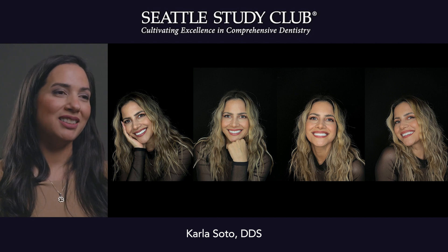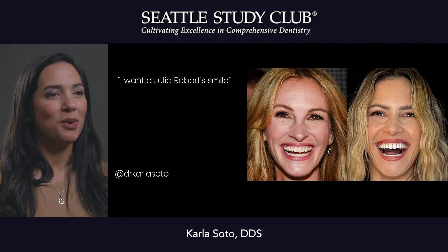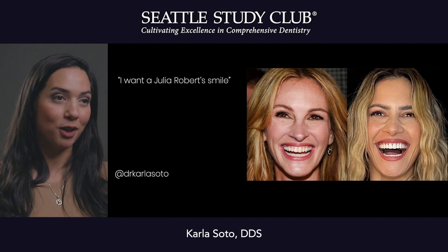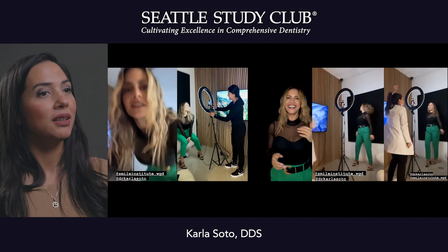We were joking that she wanted a Julia Roberts smile — she wanted this celebrity smile — and when I do this comparison I can really tell that actually I think she looks better than Julia Roberts. So at the end of the day we do all of this to deliver the highest quality.